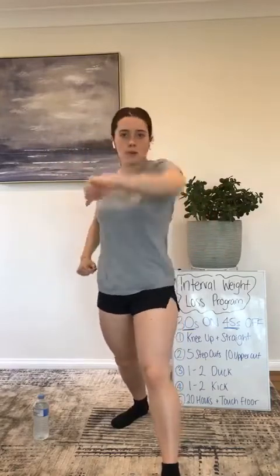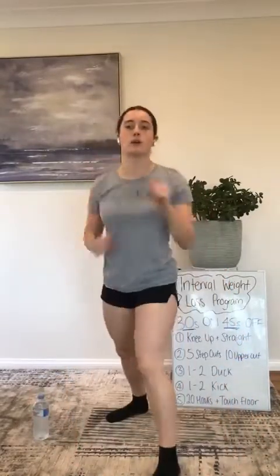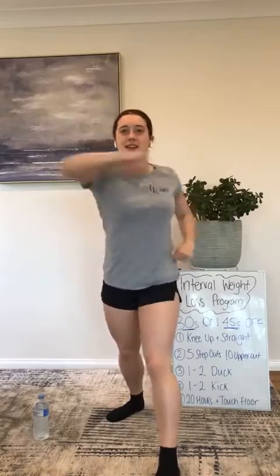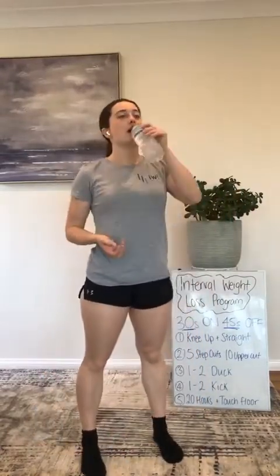Hooks — twenty hooks and touch the ground. One, two — hooks. Twenty — touch the ground all the way down. Try and get up without your hands if you can. One more — touch the floor, get back up again. Round two finished. This is flying by — halfway done already!